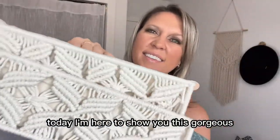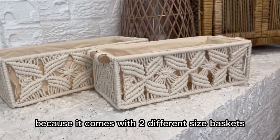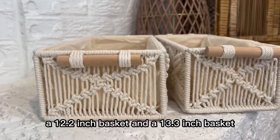Today I'm here to show you this gorgeous macrame storage basket set. It's the perfect boho decor for your home. It's great because it comes with two different sized baskets, a 12.2 inch basket and a 13.3 inch basket.